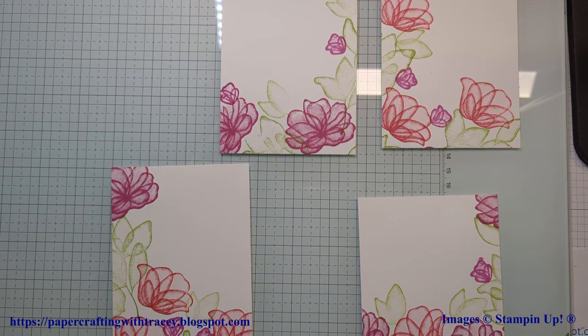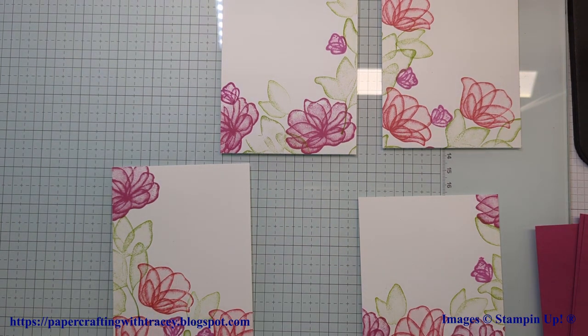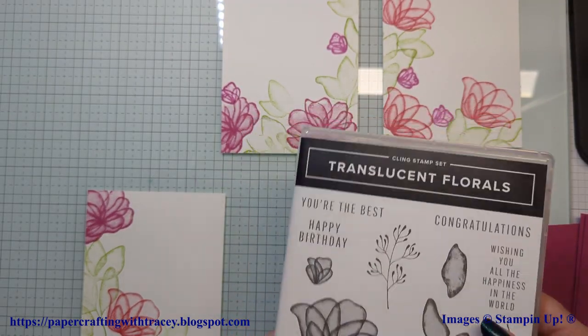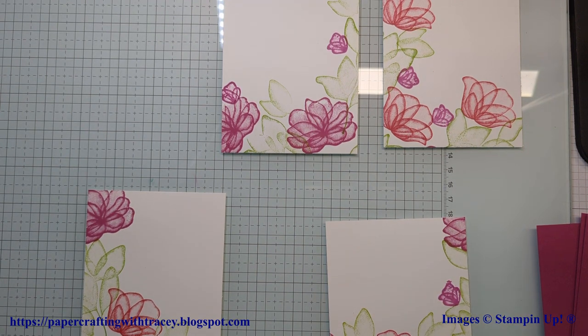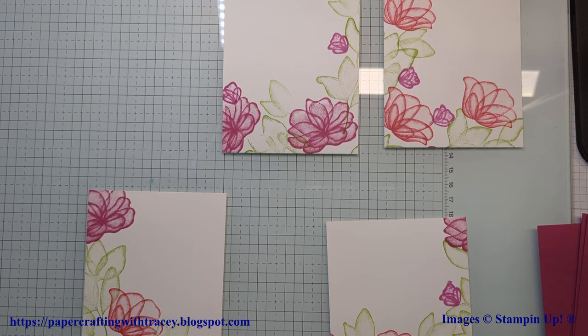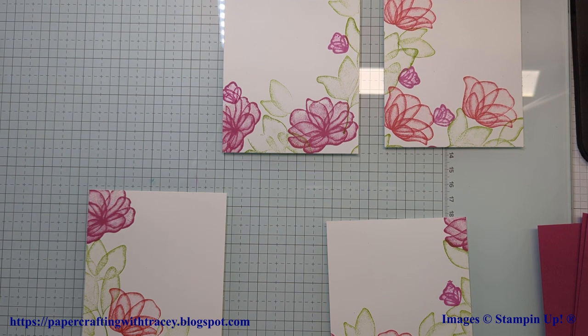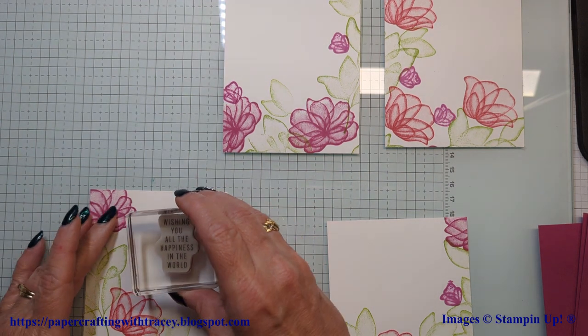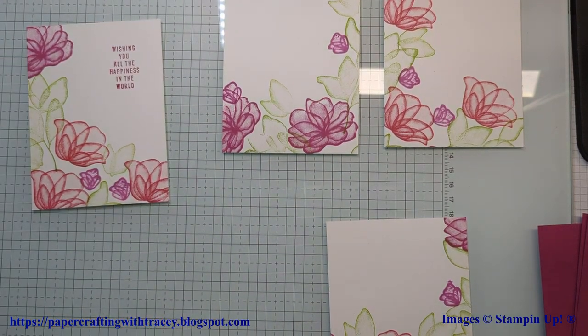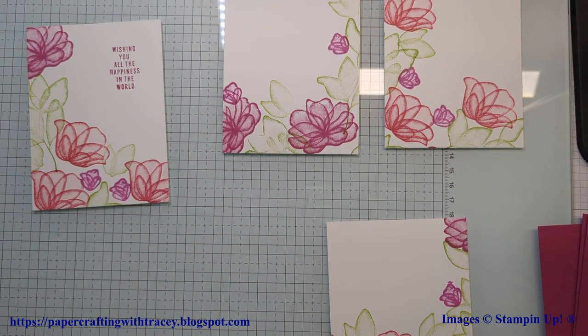Now we're just going to make sure I've got things out of the way. I've got some Berry Burst cardstock here that I will adhere them all to — I'll get my tape runner. But before I do that, we need to put a sentiment on. I'll just use a variety of these so I've got sentiments for all cards, for all occasions. I'm probably going to use Berry Burst just to make it pop. This one has got a bigger area. There's that sentiment — actually there are four sentiments in this set, so that's perfect.